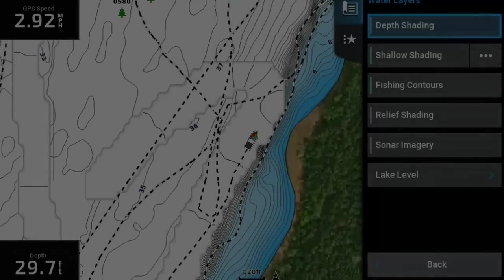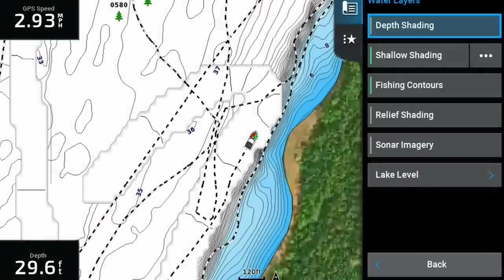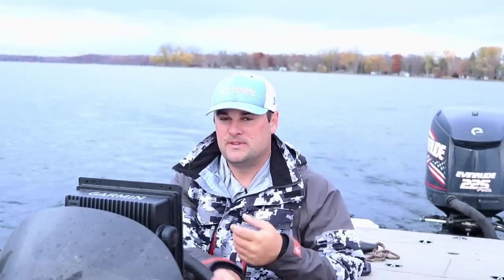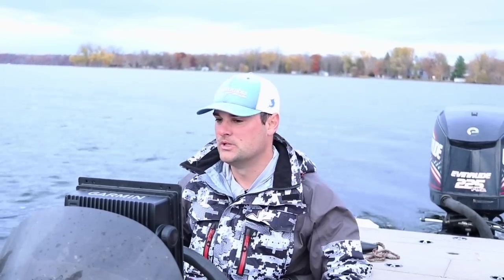In this video I wanted to piggyback off the last video about using charts, and specifically the color shading on charts to find depths crappie are going to be holding on to this time of year. Today I'm actually on a lake instead of the river. Last time I showed you on the river system how I was finding them — found that boat, which is pretty cool.